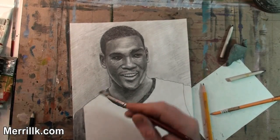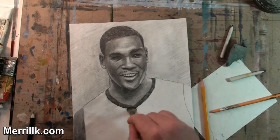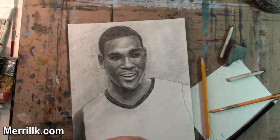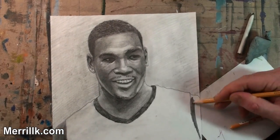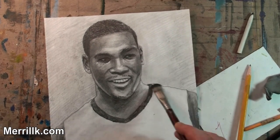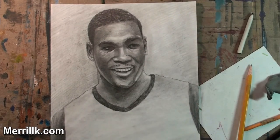I kind of quickly did the shirt. I really wanted this to be more about the face. I've noticed from the ones that people have sent me, they've done the face and done their own thing with the body, and that's pretty cool. So I'm not really sweating the shirt.